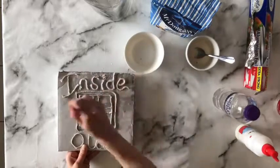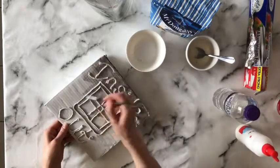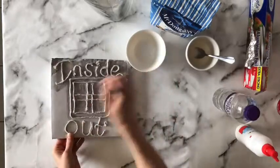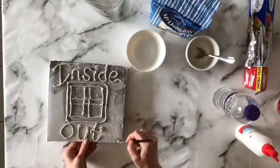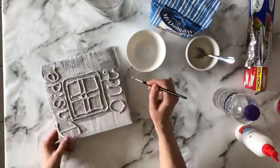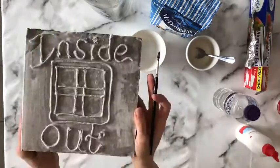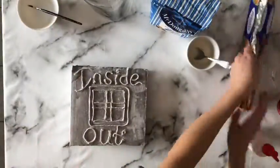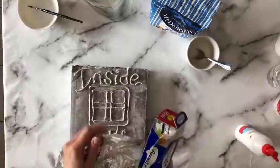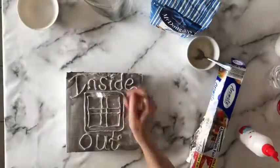With my paintbrush I'm going over all of the string and the cardboard, getting into all those nooks and crannies, making sure the glue covers every part of that surface. I'm working on the front cover only, making sure every area is covered in a layer of glue right up to and over the edges. This cardboard is very absorbent and is absorbing the glue quite quickly.